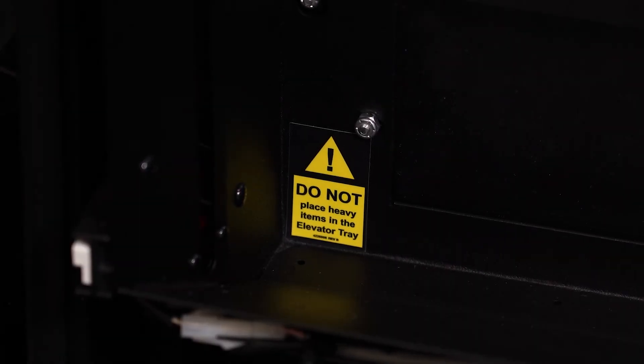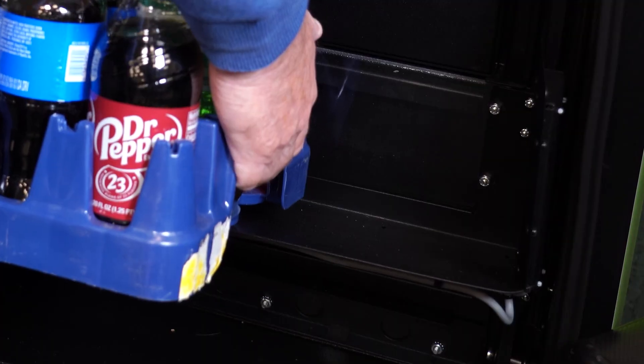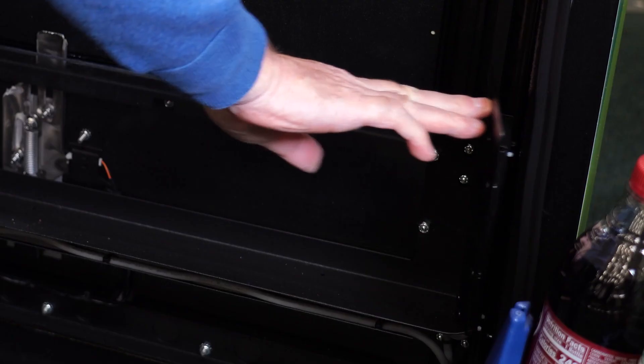Do not place heavy objects on or in the delivery bin. Objects that weigh more than eight pounds can bend the bottom of the bucket as well as the sides.